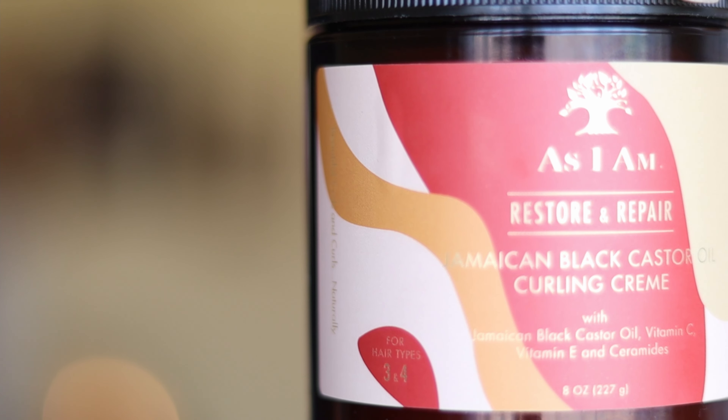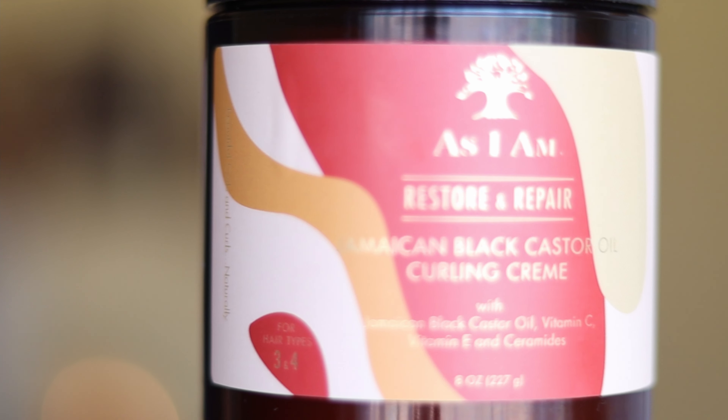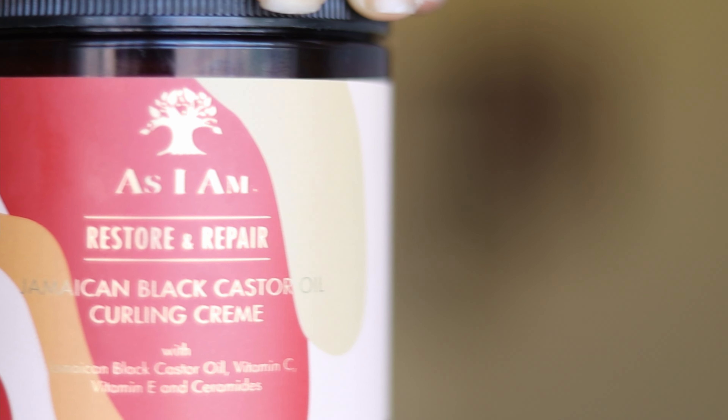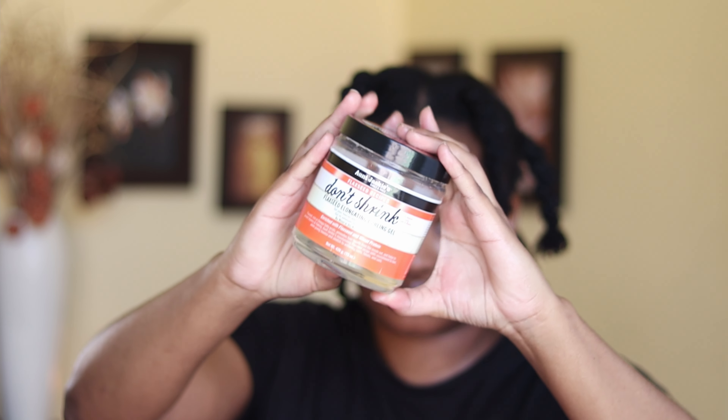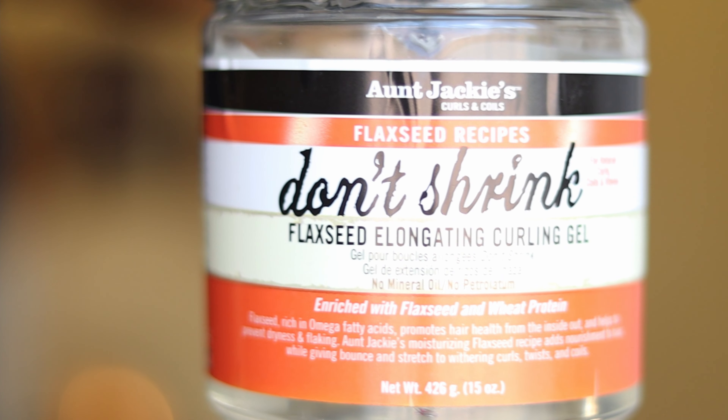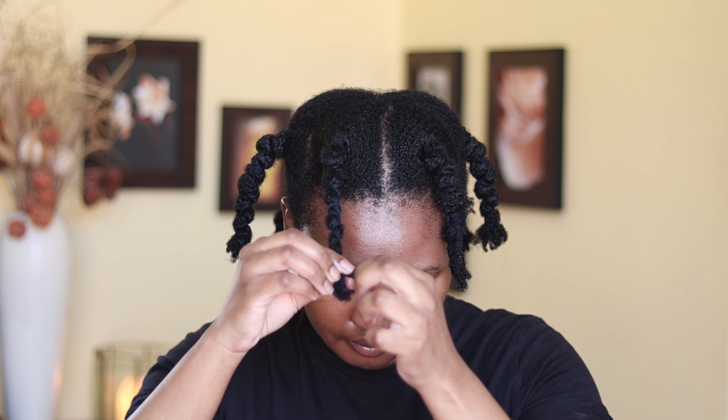I just washed my hair and put it in these bands just to make sure it doesn't shrink. I'm going to be using the AS I AM Restore and Repair Jamaican Black Castor curling cream and Jacky's Don't Shrink Flexi Gel. These two as a combination are very good for the braid out because they make it last longer and also give you definition.